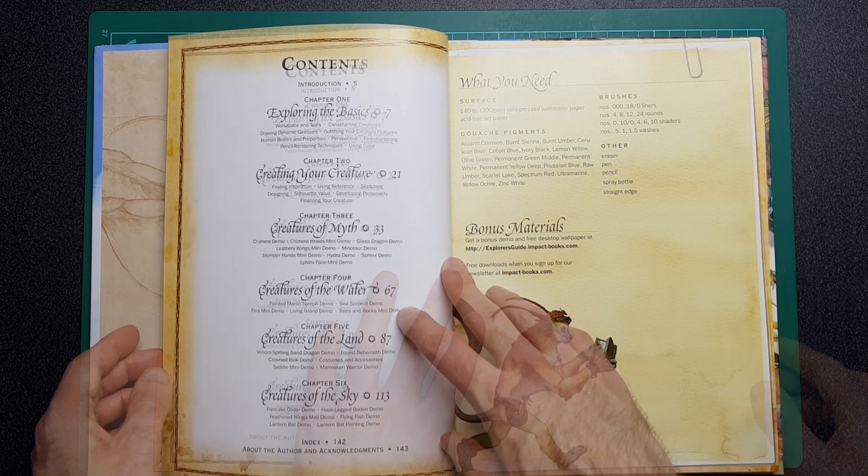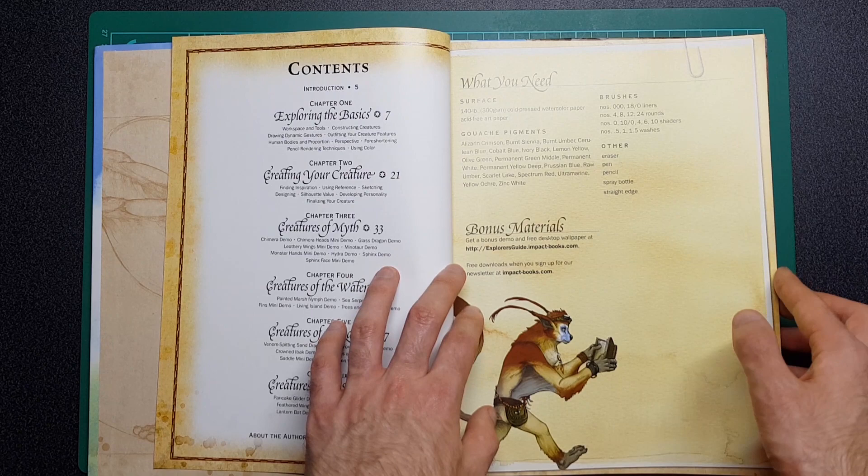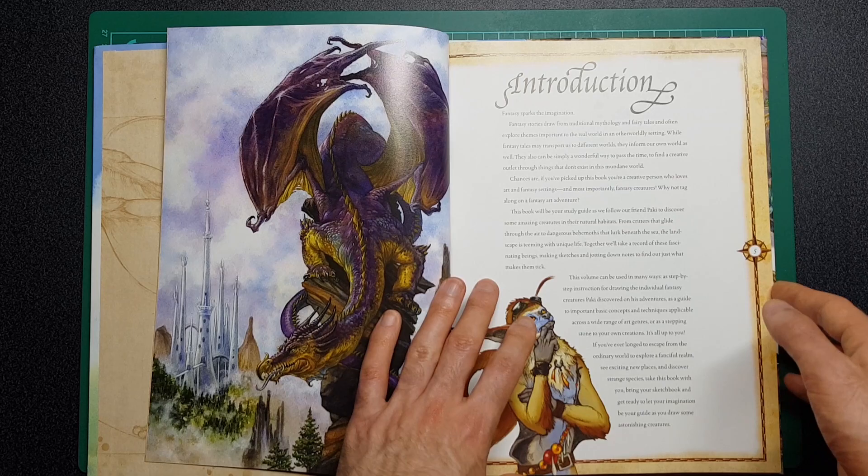Looking at this bit here, it looks like it might actually be intended for painters, which I don't actually do much traditional painting. I thought this artist was mainly watercolors but going by that it might actually be gouache.